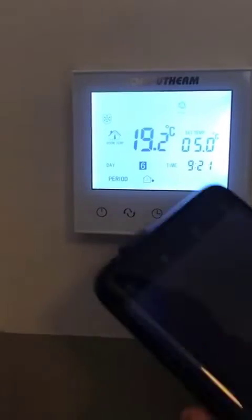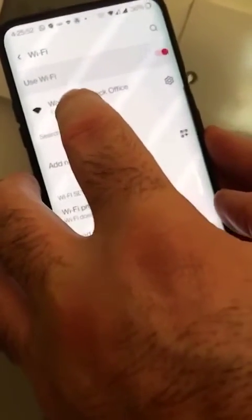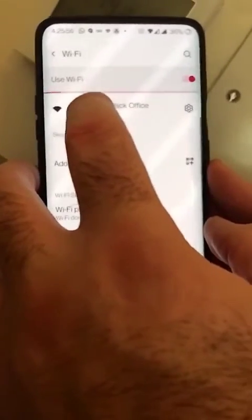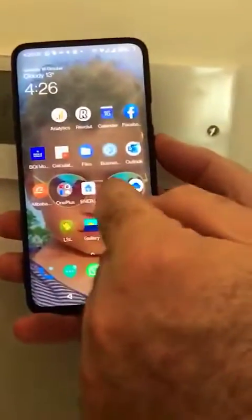What we do then is open up our phone and go into Wi-Fi. Make sure that you connect to a Wi-Fi which is 2.4G enabled. There are many different ones here but this is the one we want to use. So we are now connected to this Wi-Fi.